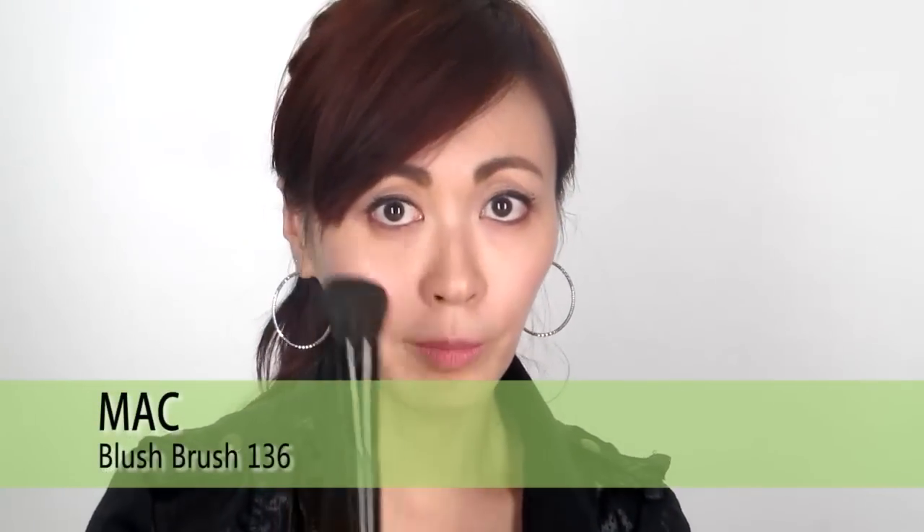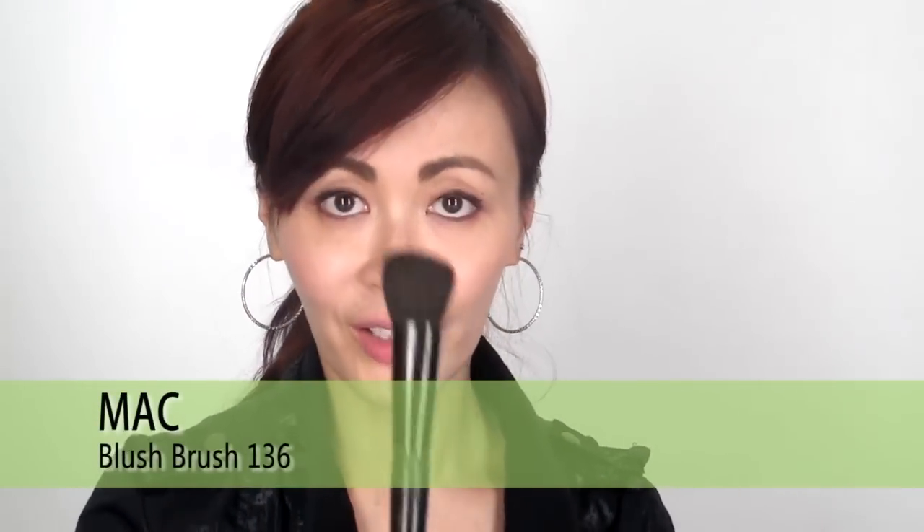If you have a brush like this, make sure that your blusher brush is just this size. You do not want a bigger brush because the bigger one is just for dusting powder all over the face. So make sure when you buy a blusher brush, that you try it on your face — is it equal, is it passable? Try it like that first.